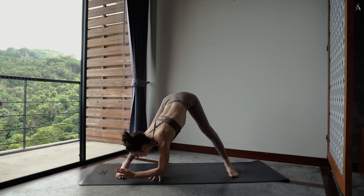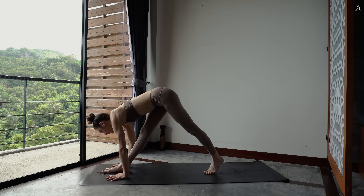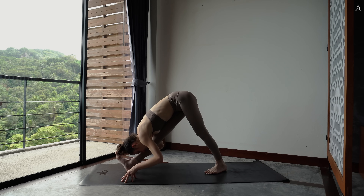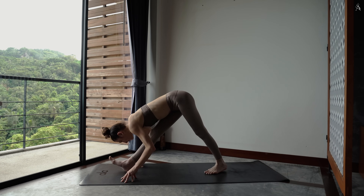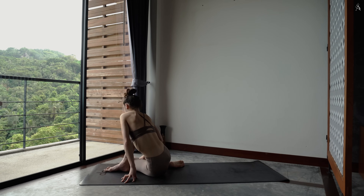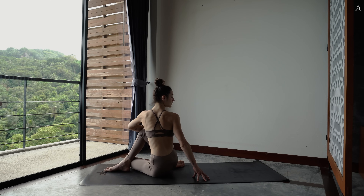Marche tes mains jusqu'à l'avant de ton tapis autour de ton pied. Et tourne ton talon gauche vers le ciel. Flexe à présent ton pied droit et monte sur ton talon droit. Essaye de ramener ton talon gauche à l'arrière dans le sol à 45 degrés. Si c'est trop, tu peux te garder en l'air. Replie ta jambe droite et viens glisser ton genou gauche juste derrière ton talon droit pour t'asseoir dans une torsion. Enveloppe ta jambe droite avec ton bras gauche et twiste vers la droite. Regarde au-dessus de ton épaule.